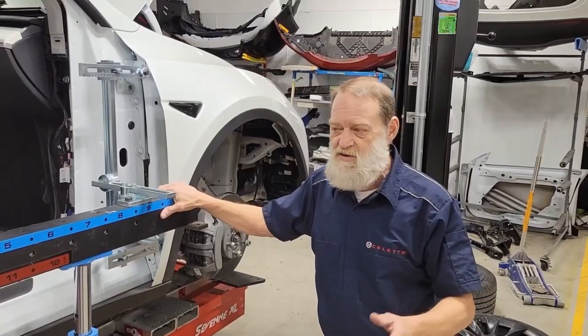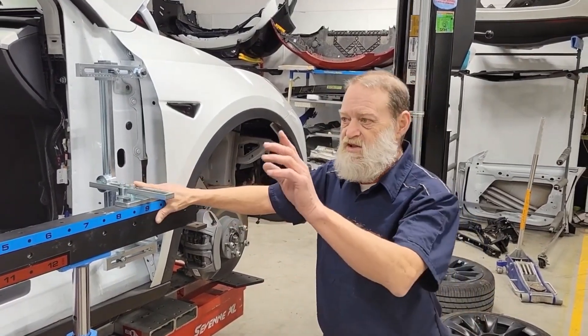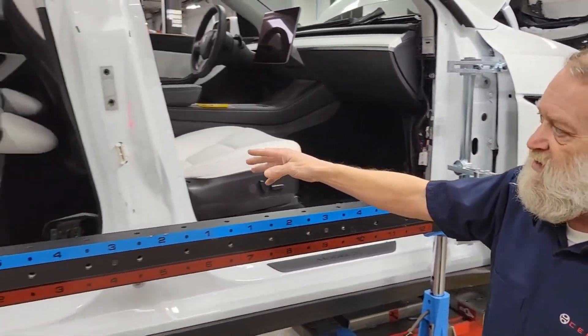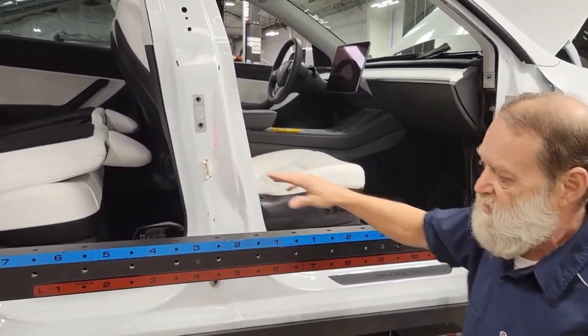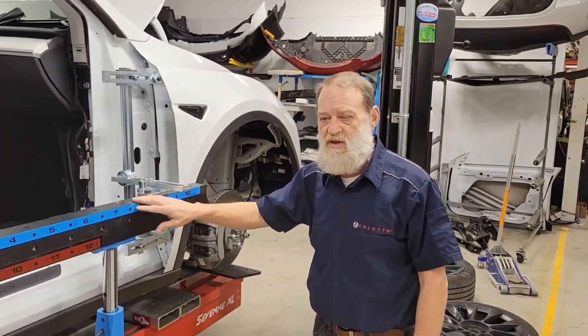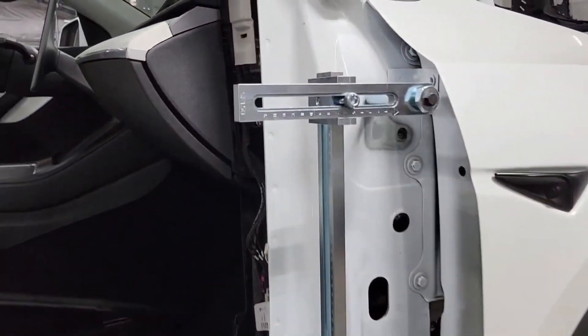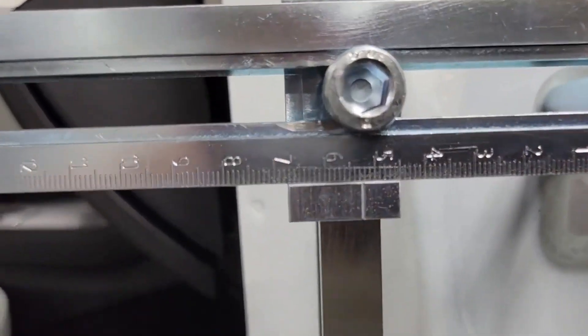Okay folks, so we got the side gantry set up, we got the A-pillar set and the C-tractor plate set. Obviously the B-pillar is not going to fit because it's got some damage here, but for training purposes we wanted to check the car and see how it fits to the numbers — everything fits real good, as you can see by the numbers. Everything's sitting right where it's supposed to be, very nicely.